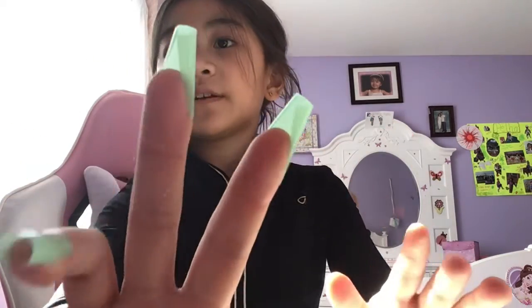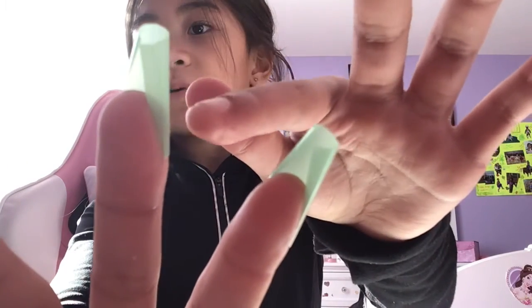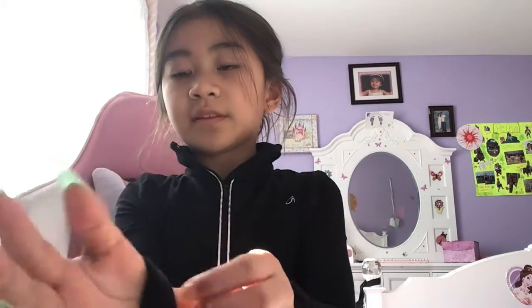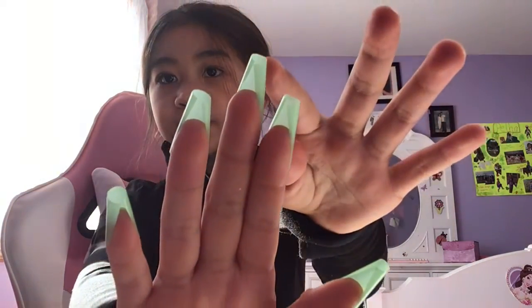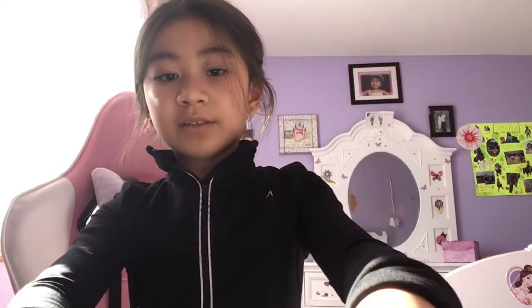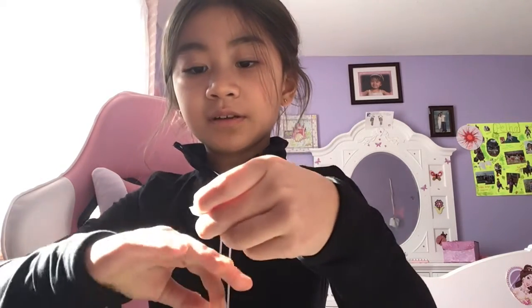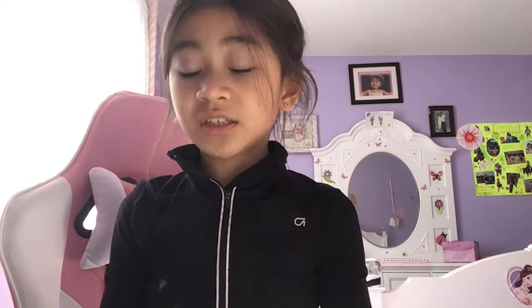Now you guys can just mess around with them. If you want them to look better — as you can see here it's kind of bent — you can cut off that part if you want it to be pretty. You can cut off the part where it's folding. I'll show you what I did on this blue one. There's not really a difference, but it will take up more time, and to be honest I'm kind of lazy.